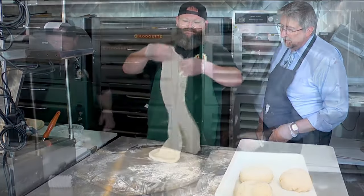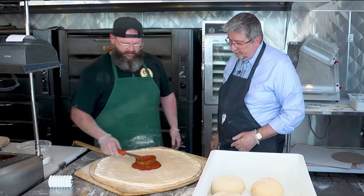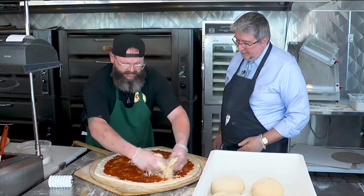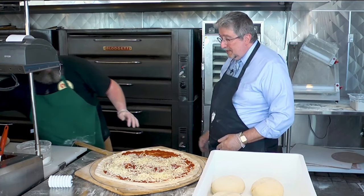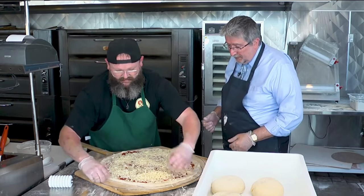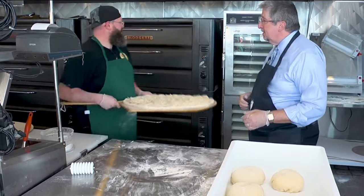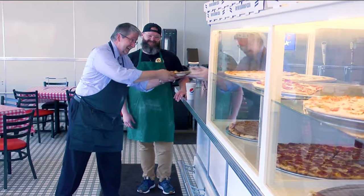Now I'm gonna go ahead and throw a little sauce on there. It gets about two pounds of cheese on this thing. This is an authentic pizza — very much so, and everyone's loving it. Let's pop that in the oven and pull one out and see how things are looking.